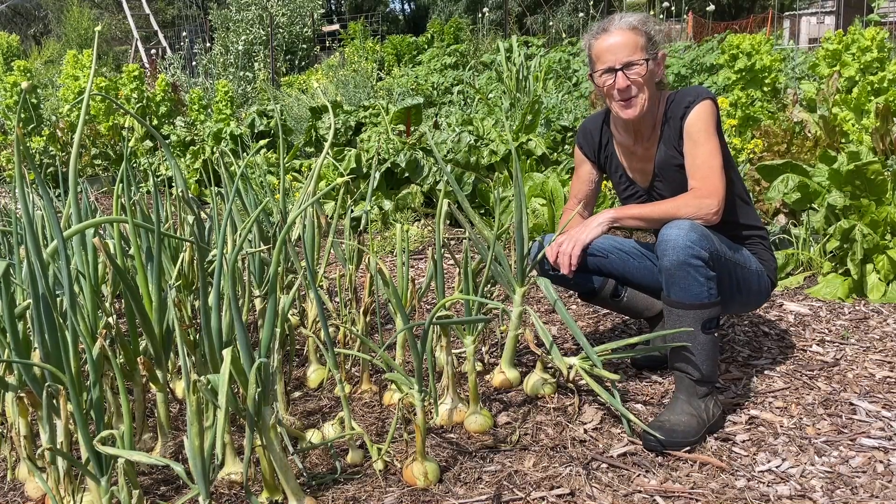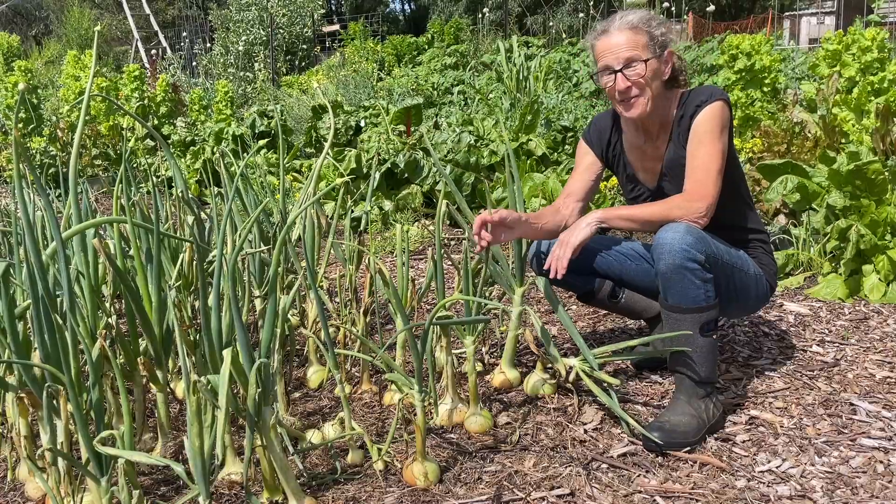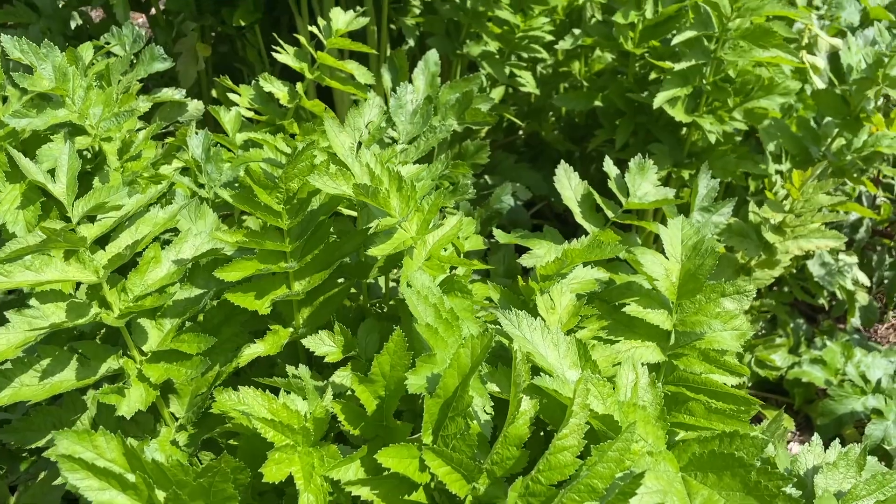Hi there, I'm Linda and this is Hutton's Valley Permaculture. Just a quick video today because I want to get some harvesting done. First up is some onions, then some broad beans and finally some parsnips.